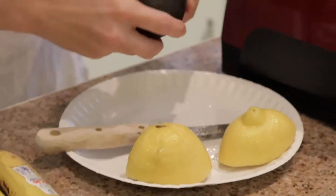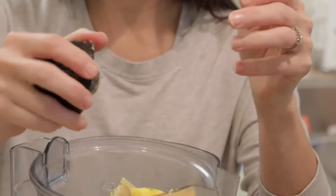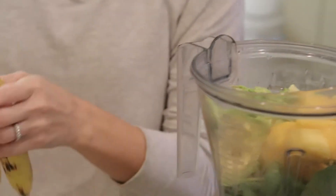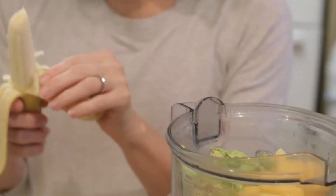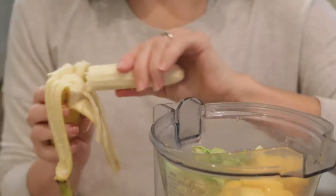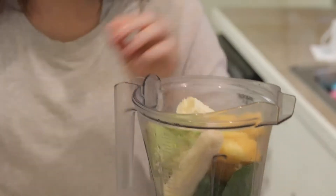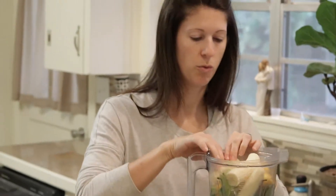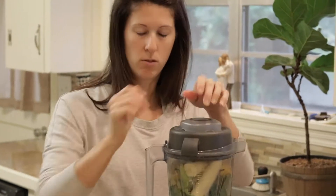I don't worry about seeds or anything, I just squeeze as much as I can. For the avocado, I sometimes just squeeze the pit out and discard it — it's easier that way. Peel the bananas and throw them in and you're done. I use this in our Vitamix, but you can probably use any blender. This makes a good two glasses for Wayne and I, probably 16 to 24 ounces for both of us.